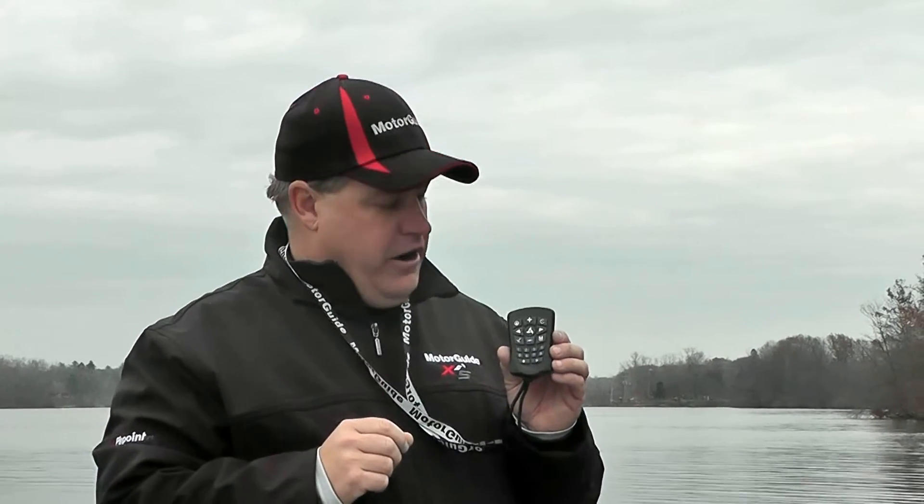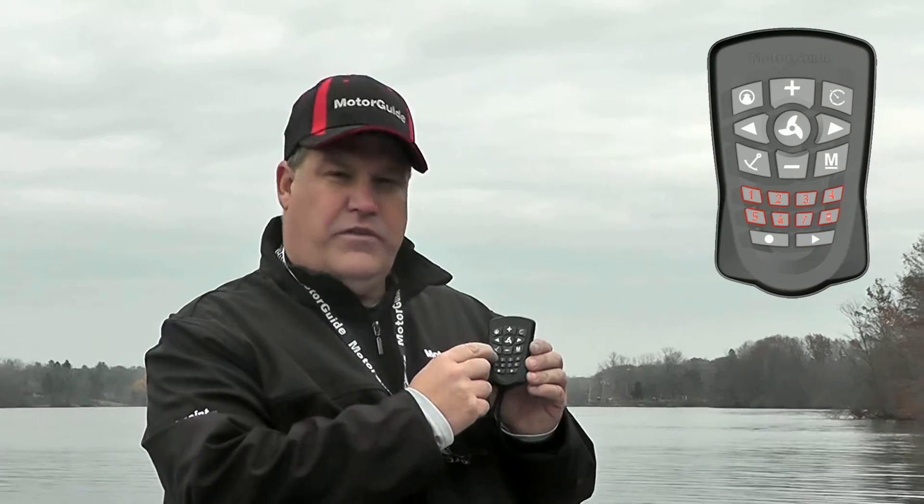To recall a route on your Xi5 remote, simply hit the playback button, then the number of the route that you saved.